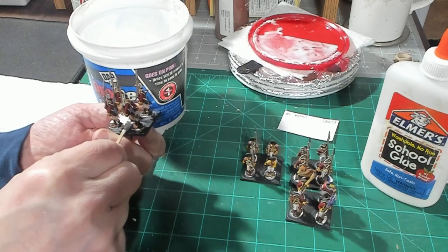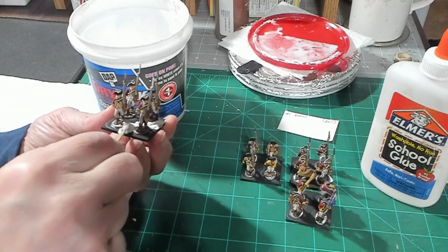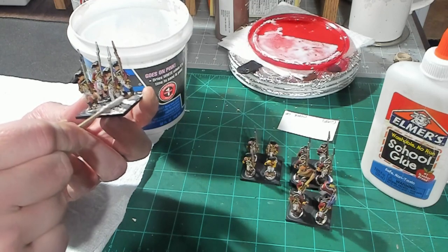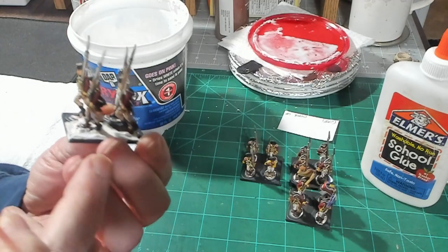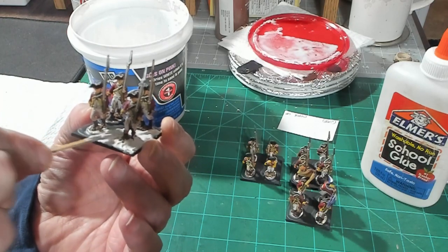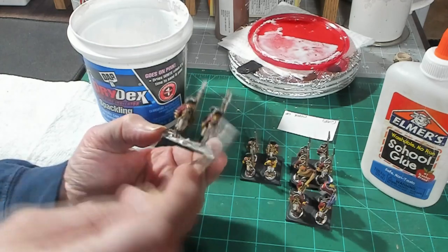I don't concern myself too much with being accurate, because there's no accuracy when it comes to the terrain your figures are walking on. So you get a more gentle transition from their base down to the stand. I try to get rid of most of the chunks that stick up and give it a gentle transition instead of this sharp transition from figure base to maneuver base.